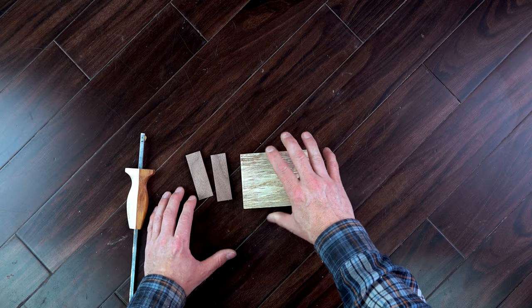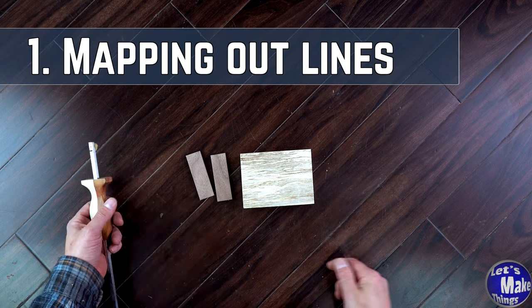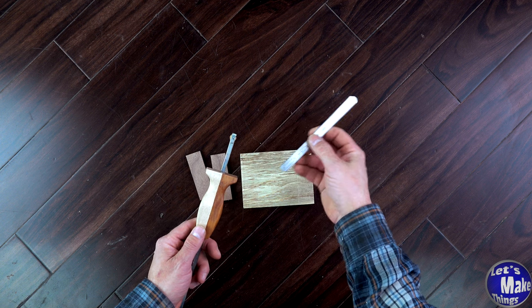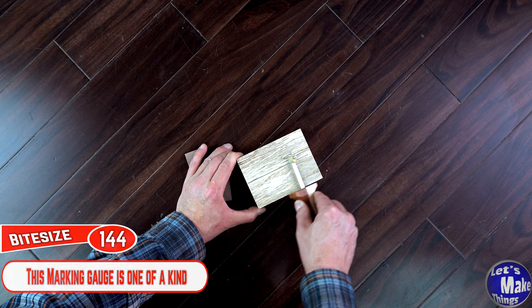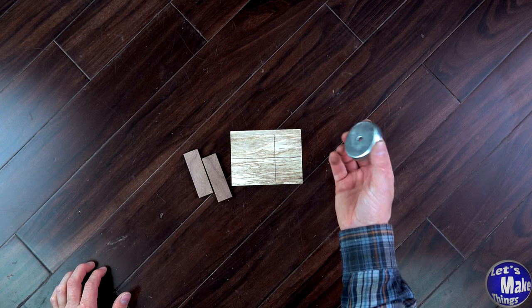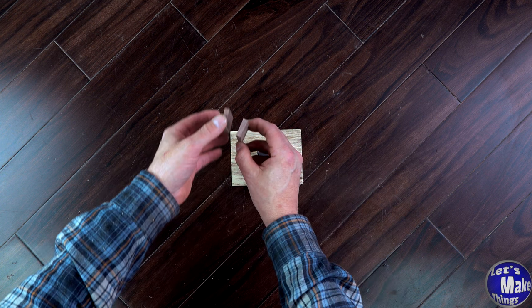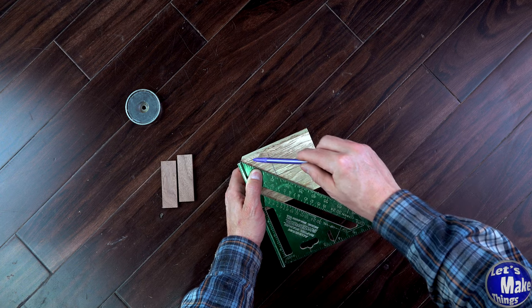I've got my block of wood here — all the sizes are going to be on the website. I want to map this out, so I'm going to find the center of this block, which is an inch and three quarters. Using my marking jig, I'll mark a line all the way across as well as this way. The magnet is going to go right in the center, and these two blocks will fit parallel to the blade. Alternatively, you can use a square and draw a line this way.